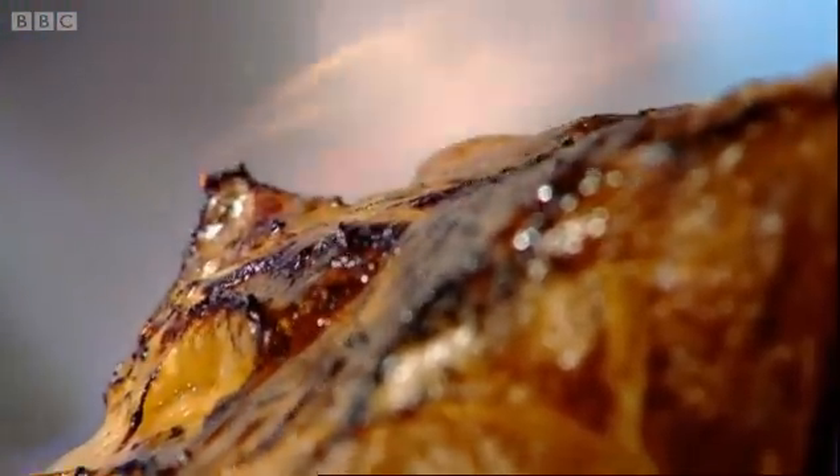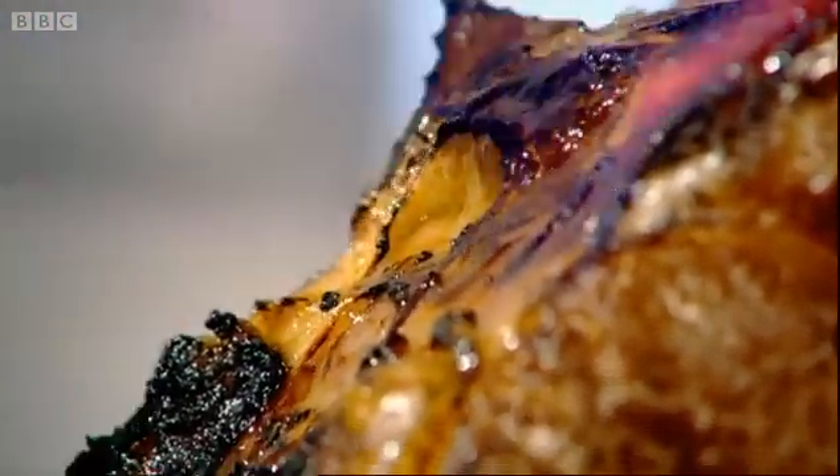What's very important is to make sure you've got a powerful blowtorch and work all around the joint of meat as quickly as possible. You don't want to spend 10 minutes trying to get this browned, otherwise you're going to start cooking the flesh inside and you don't want to do that.